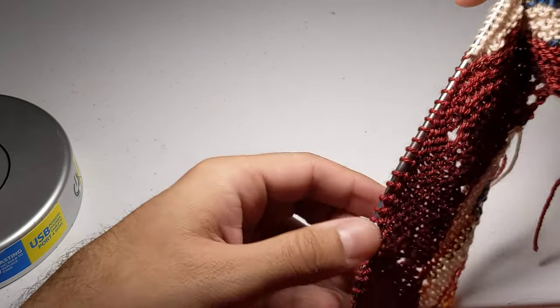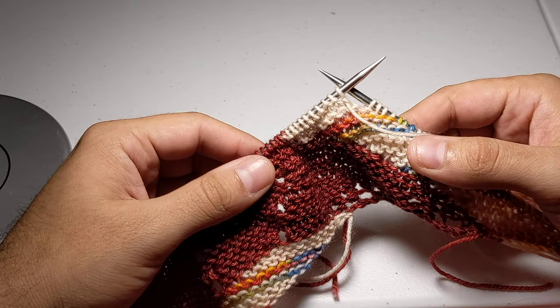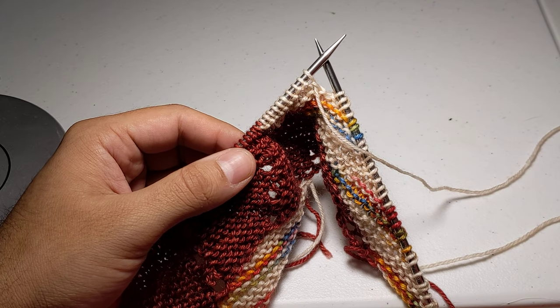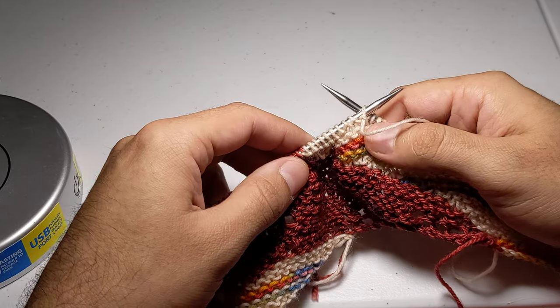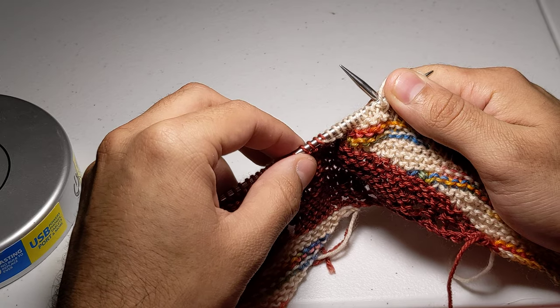So to get started with this particular pattern — this is from Josh Reich's Typhoon Shawl — you're going to start with a short row on nine stitches, 12 stitches total.